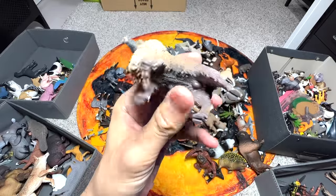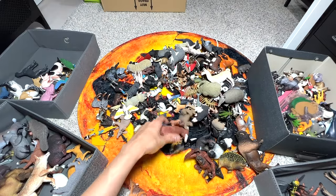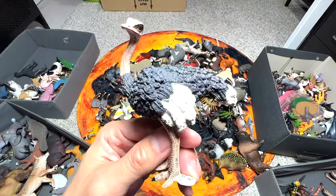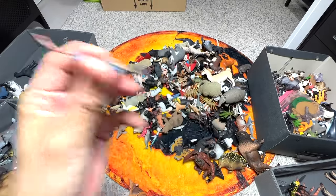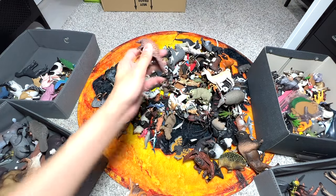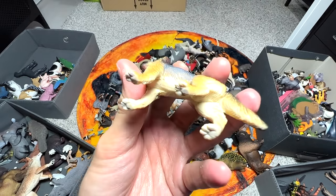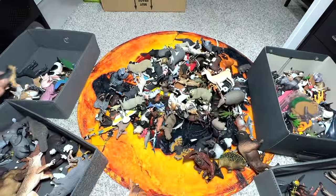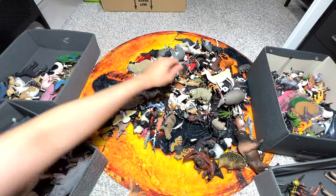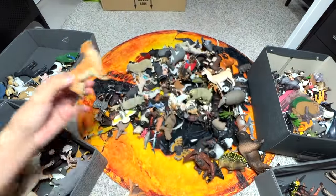Here's a Himalayan tahr. I prefer to put all the different goats and sheep together. Similarly, this Texas Longhorn bull goes here. I'm putting an ostrich here as well. We have a narwhal. We also have a centipede and a small little pangolin. Here we have a German Shepherd - I showed you a German Shepherd puppy earlier, so this is the adult German Shepherd, very beautiful. A turkey will go into the birds collection box.